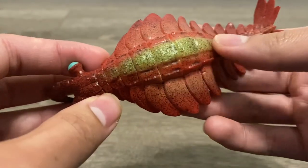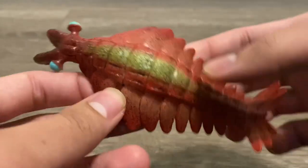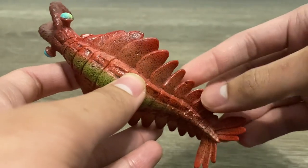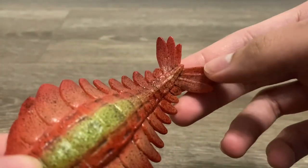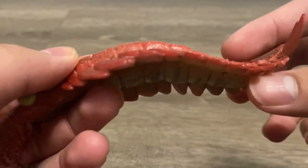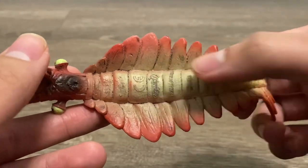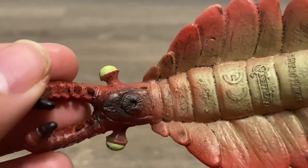Then there's the external armor, a trait of all arthropods, and the flaps on each side of the body — each side has about 13 flaps. Then you've got the tail flaps, and on the underside, another view of the flaps and the external armor, and the disc-shaped mouth.